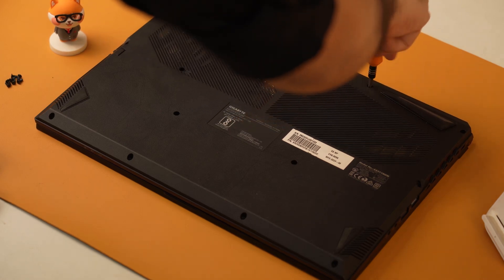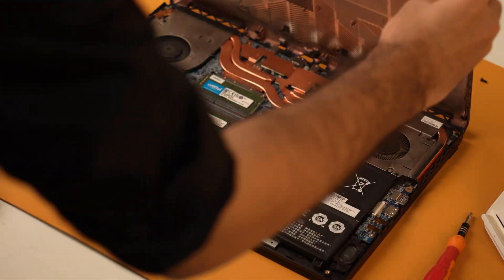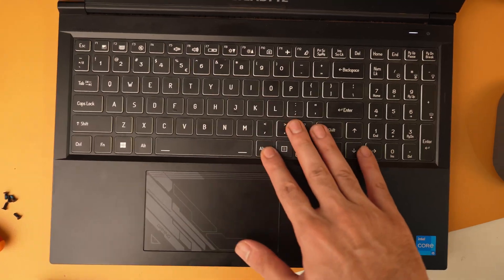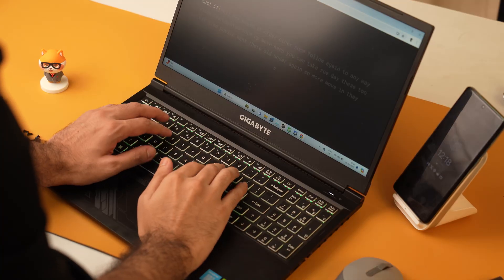There are 12 screws at the bottom of the device which you will need to remove to access the internal RAM and SSD slots. The laptop feels very rigid and is well built, which is very welcome to see on a mid-range gaming laptop. The hinges are sturdy and the display does not wobble while typing or gaming.